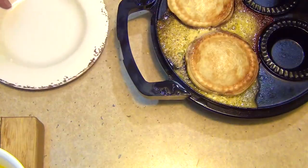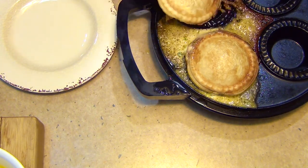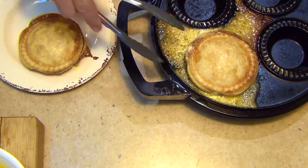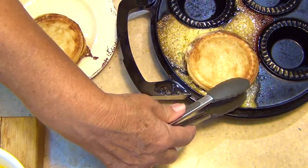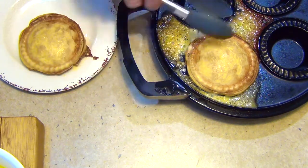After about eight minutes they're piping hot. They've actually rolled over a little bit and leaked because one of them wasn't sealed up properly. We just take them out, turn the pie maker off, and let them cool because they are screaming hot at the moment.